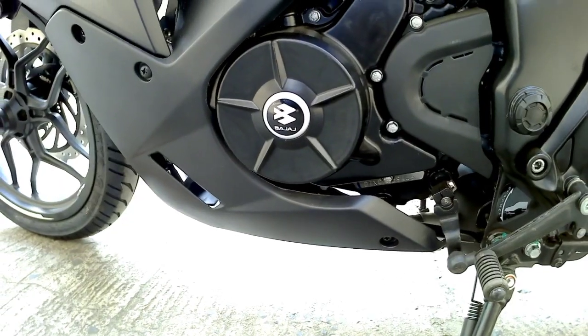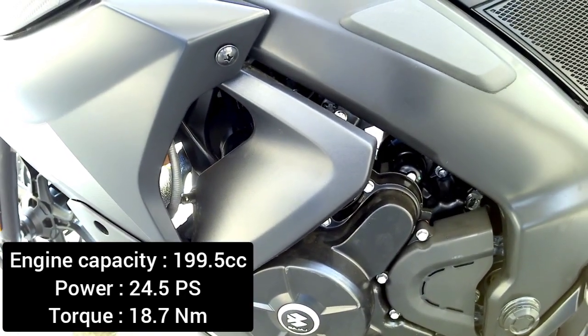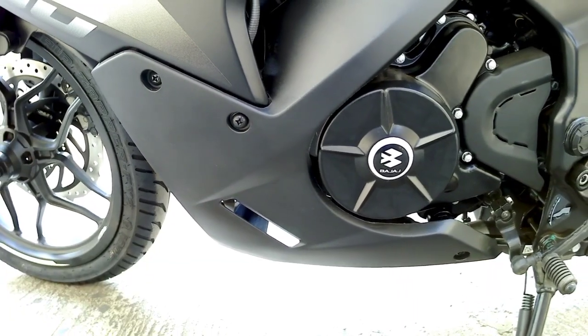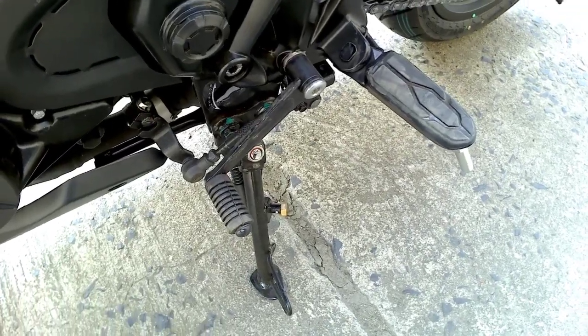Talking about the engine, this is a 199.5cc liquid cooled engine which generates 24.5 PS of power and 18.7 Nm of torque, and you will not feel any kind of vibration while riding the bike. This bike comes with a six speed gearbox.